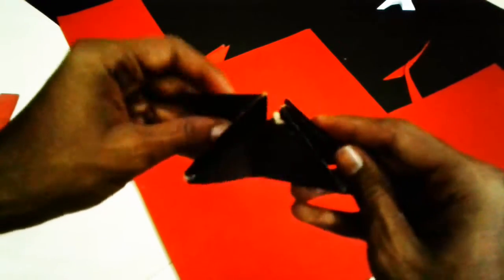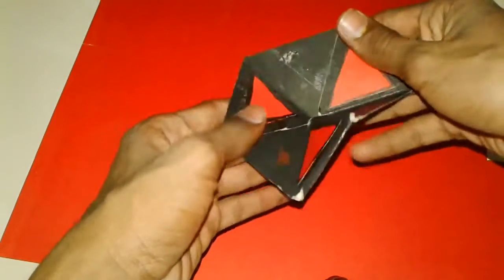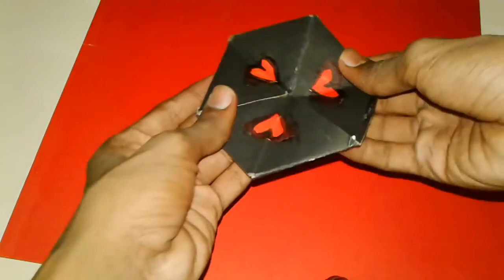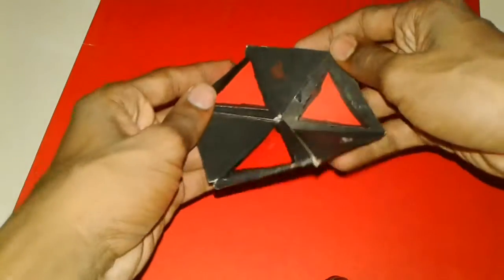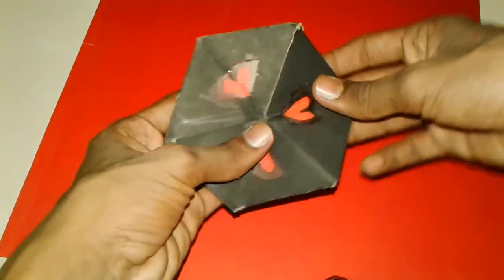This is the front. The front has the design on the 3 sides. The next one is the third one. The decoration is the design of the moon.